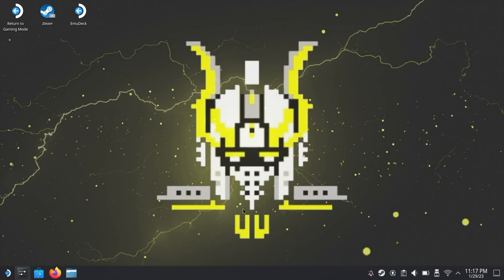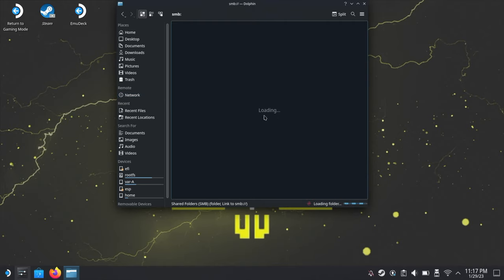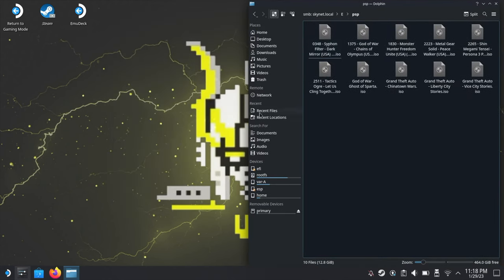On the Steam Deck, open the file browser, then go to Network and SMB Shares. This will scan the network for all available SMB shares, which can take a few moments. If you have a NAS drive on your network it will also show up — I have an 8TB NAS drive called FileServe. My PC is named Skynet, and that's the share we just set up. Here's the E drive that we shared and the PSP folder inside it.